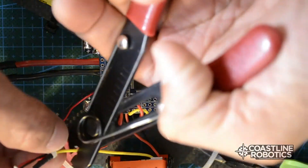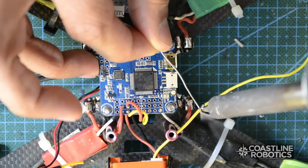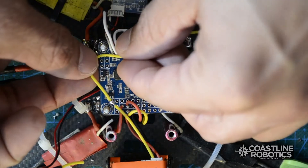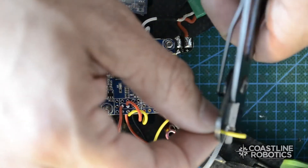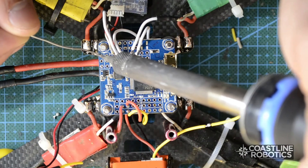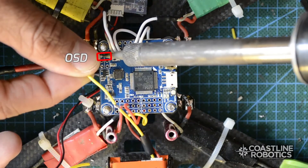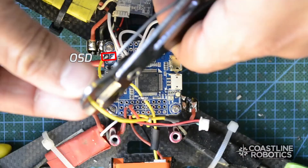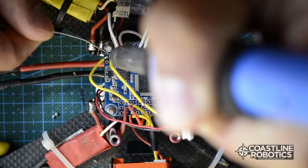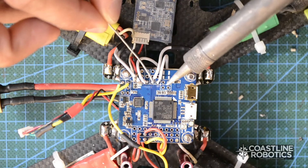Cut the video signal wire because I'm going to bypass it through the board. I need to extend this wire because it was too short — I just joined it and I'm going to cut it to the appropriate length. Again, tin the wire tip and then proceed to connect. I'll do the same with the wire that goes to the video transmitter. This way we add the on-screen display to our camera image.